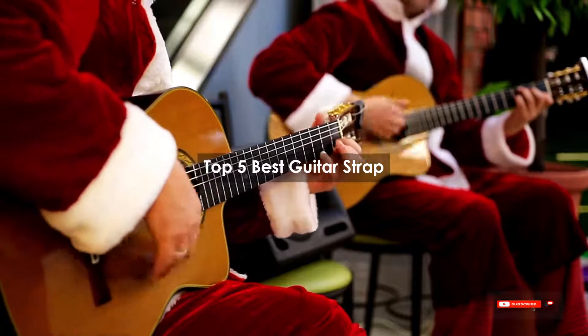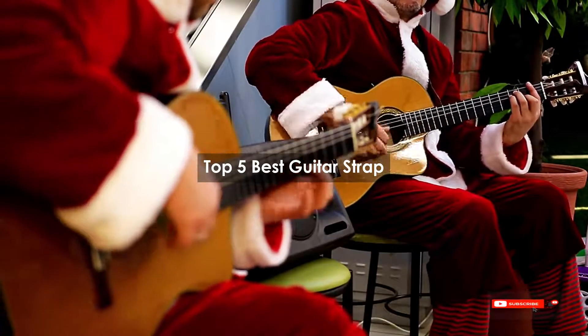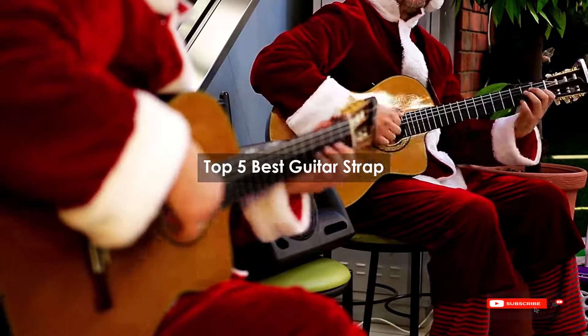Are you looking for the best guitar strap? We will review some guitar straps based on thousands of user ratings. Here are our top 5 best guitar straps.